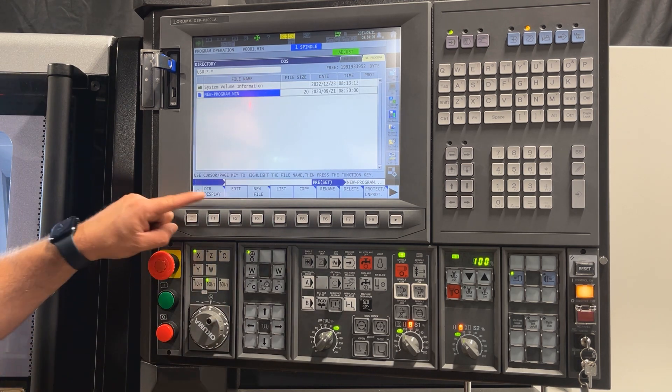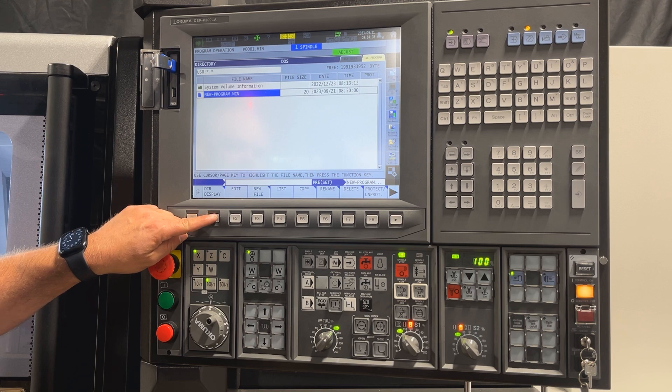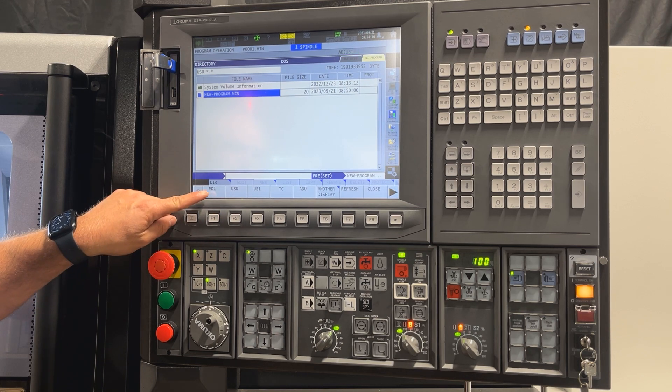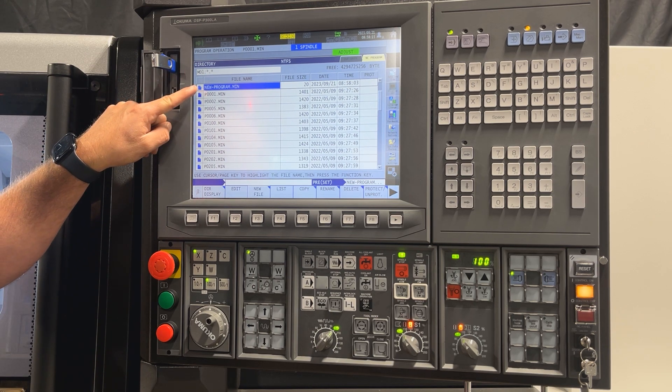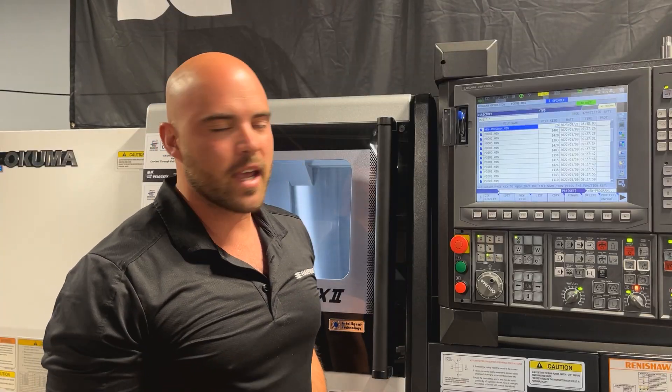Now if we go back into our directory display and transfer back to our MD1 directory, you will see that our new program is now on the machine.